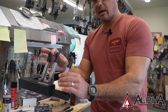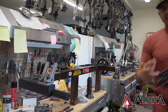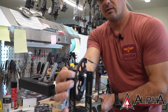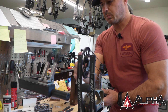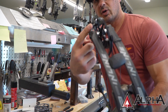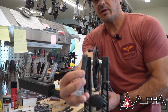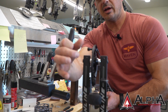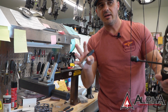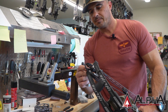Certain bows require a different finger attachment in this type of press. The reason for that is some bows — like this one here, a Prime limb stop bow — have stops that are very close to where that finger position is going to be. So if I were to place this in here, the finger could potentially damage that post. They have a smaller, shorter finger, and essentially it's going to sit about right there. As you're putting tension into this system, it's going to allow that cam to work freely without damaging the post. Make sure when you're getting ready to press a bow, you identify that the press you have is adjustable for the limb configuration and the cam configuration of the bow you're working on.